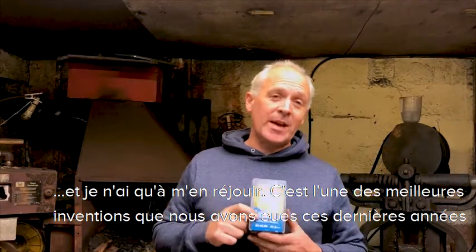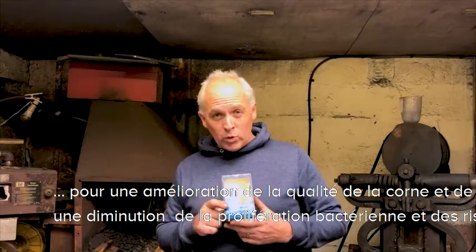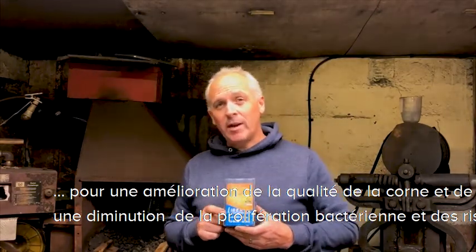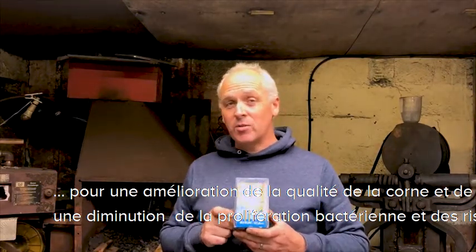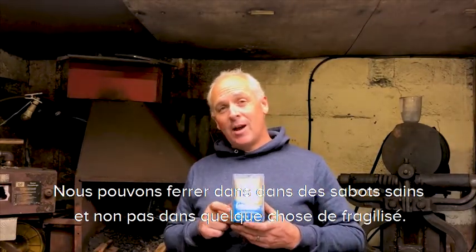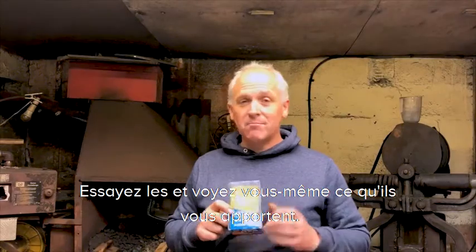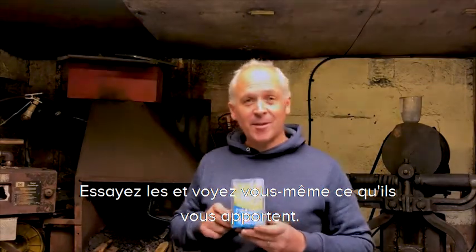I think it's one of the best inventions we've had for many years — for good hoof quality, less bacteria, stronger feet, and less likelihood of losing shoes because we're having to nail into good quality feet instead of rubbish. So like I say, go and check them out, see for yourself, and see how you get on. Thank you very much.